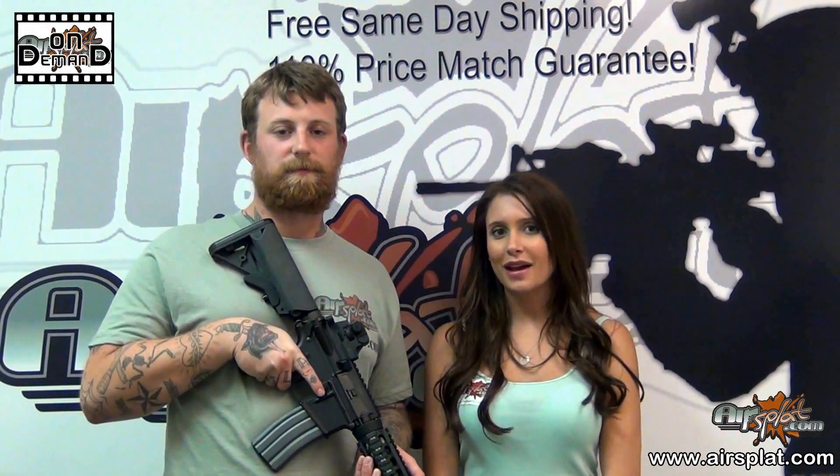Welcome back to Airspot On Demand. I'm Kristen. And I'm Jake. And today we're reviewing the Echo One Platinum M4, which you can find on our website for $319.99.